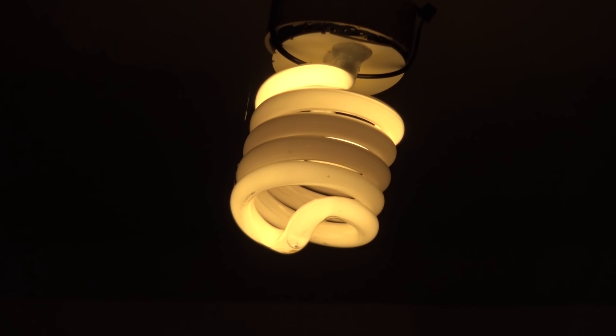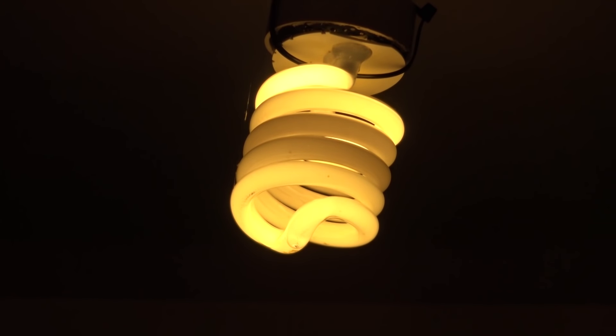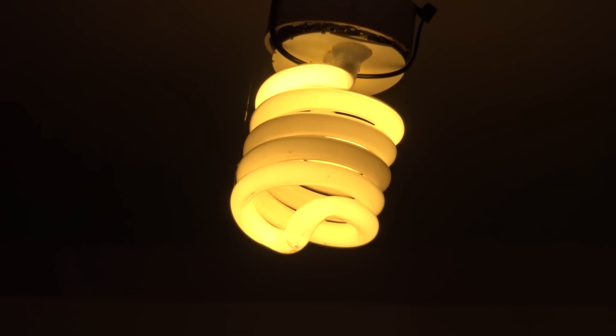I've got six others above me that are also doing the same thing, but they're not quite as slow as this one. It's only about two degrees Celsius here in the workshop — I'm looking at the temperature gauge beside me. As you can see, this thing really takes its time to warm up. This is one of the reasons that compact fluorescents were hated by so many people — so many of them took this amount of time to warm up.